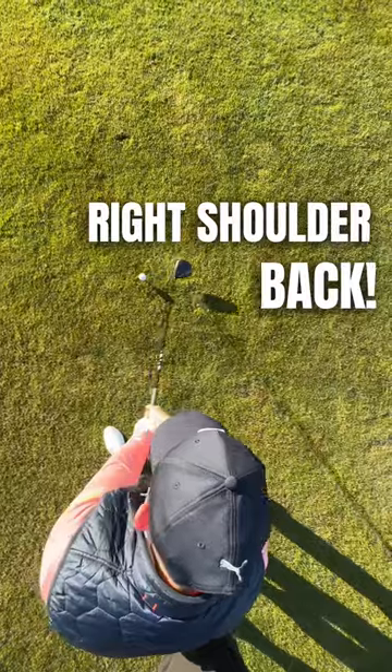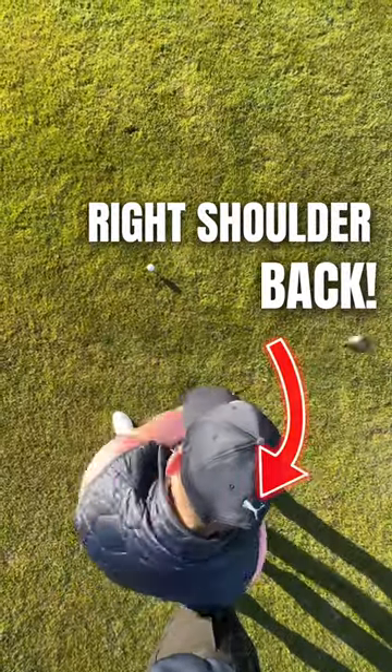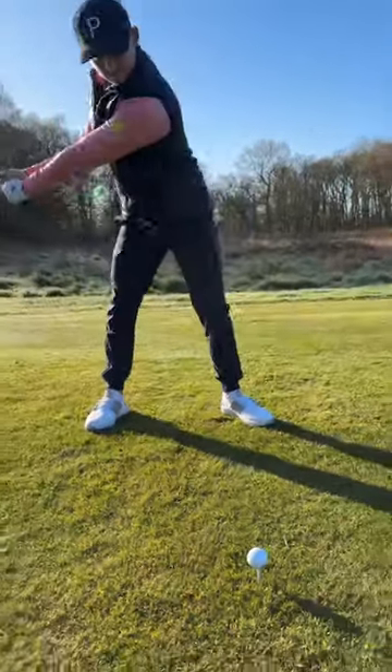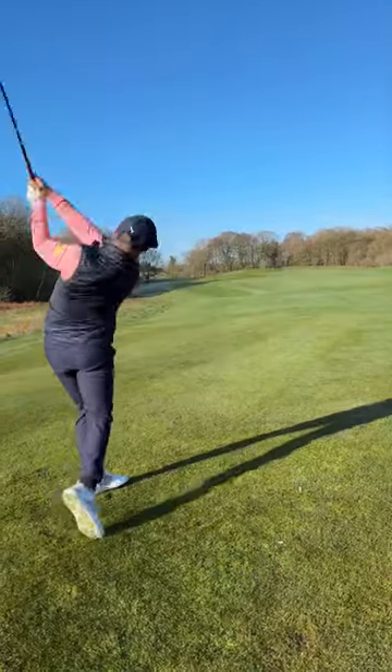I want you to make the whole adjustment with your upper body, like you can see here. This gets your right shoulder low, helps you hit up, and helps hit the ball a little bit later in the arc, giving you a little bit more time to square the face. This is exactly why Jon Rahm did this, so give it a go.